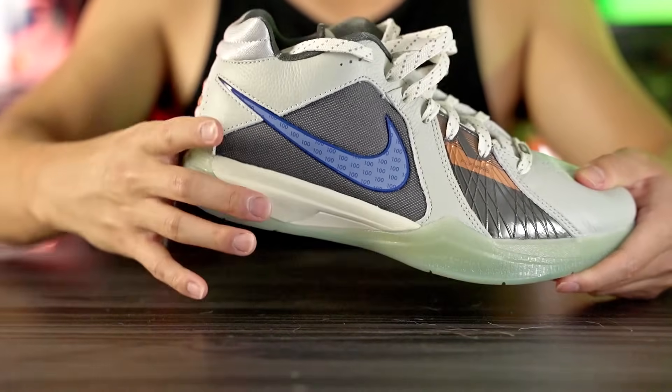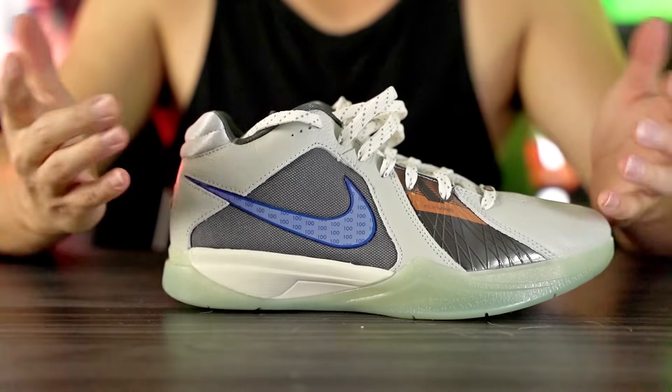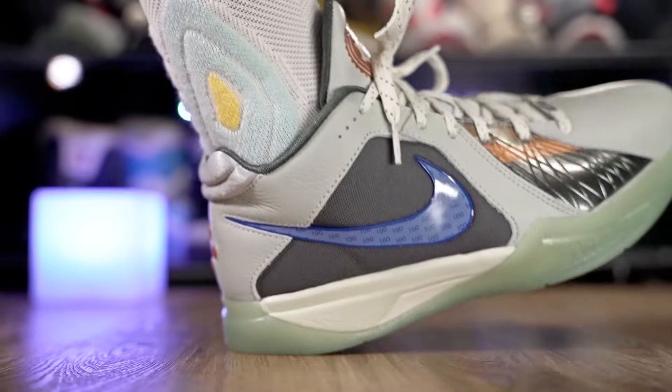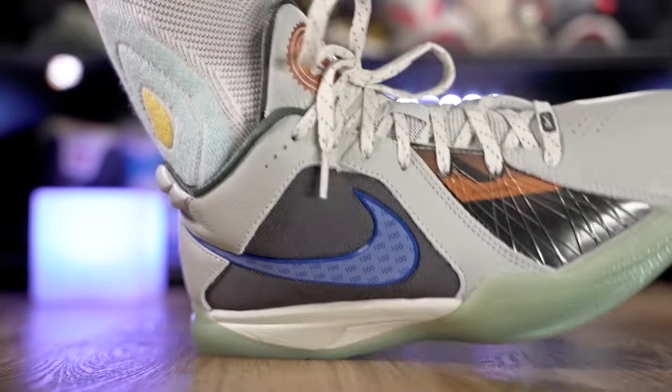Moving on to the cushioning setup — it reminds me a lot of old school shoes. Comparing it to the Sabrina 1 and Zoom Freak 5, they have a similar setup but implemented differently. In the heel I'm guessing this is just Phylon foam — there's not a whole lot of tech specs listed on the Sneakers app for the KD3. The foam is kind of soft with a little bit of compression in the heel, but there's not a whole lot of compression because of all the caging and hard rubber.